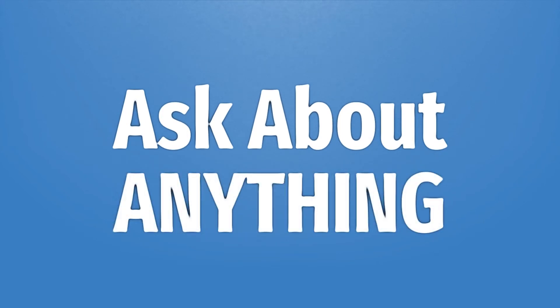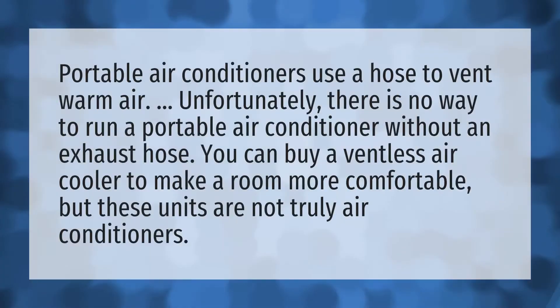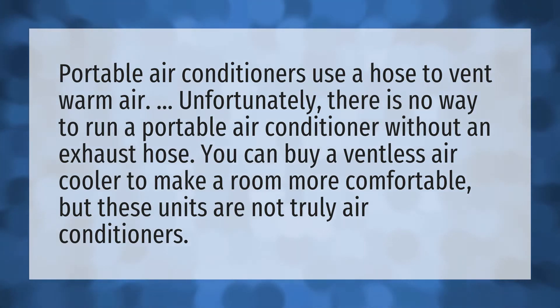Portable air conditioners use a hose to vent warm air. Unfortunately, there is no way to run a portable air conditioner without an exhaust hose. You can buy a ventless air cooler to make a room more comfortable.